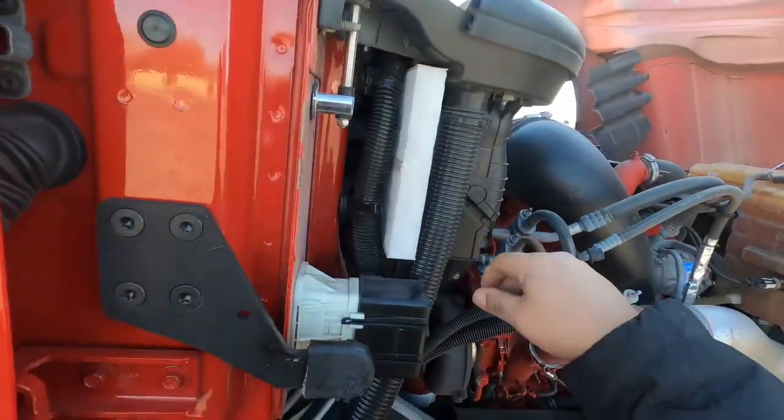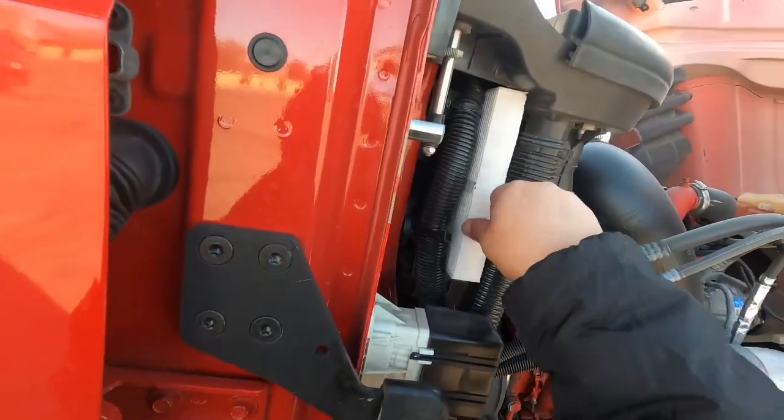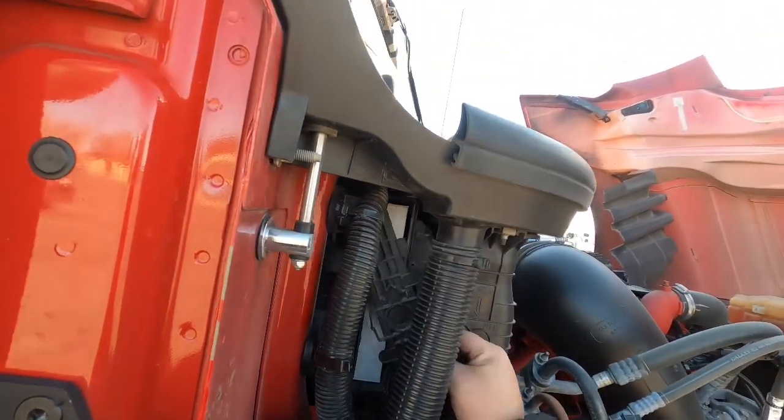Just in case you ever change them out and it doesn't have the arrow, just match the way the one was in before it — that's what I would have done here had I changed it out. Then this goes back up in here.